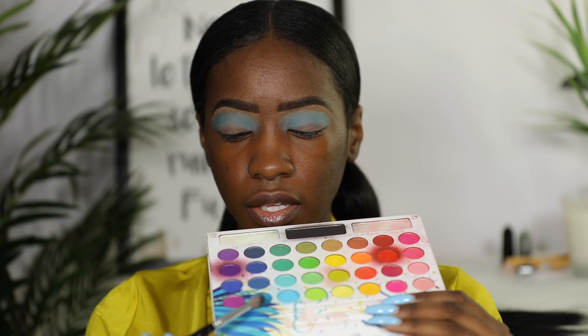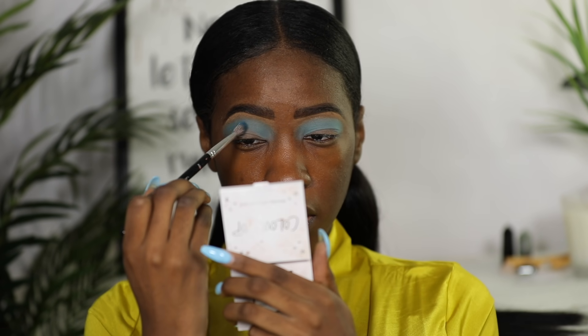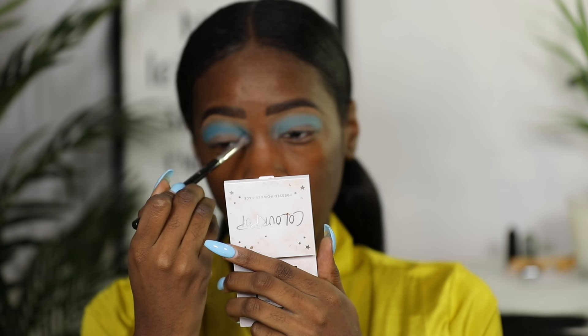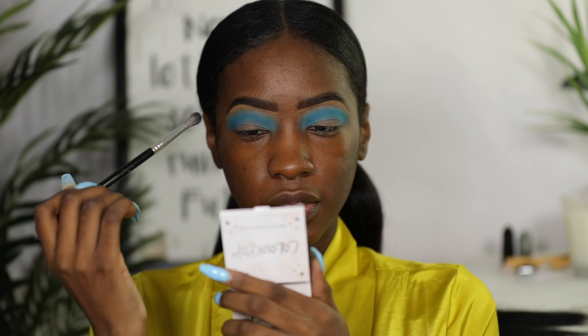I'm going to take the blue right next to that one and start placing it in my crease. I place everything a little bit higher just so I can look like I have a bigger lid space, because Bratz eyes are rather large. Then I'm slowly going to start building up this darker blue in my outer corner.